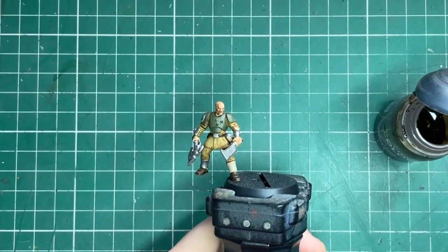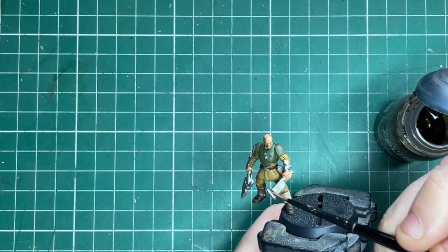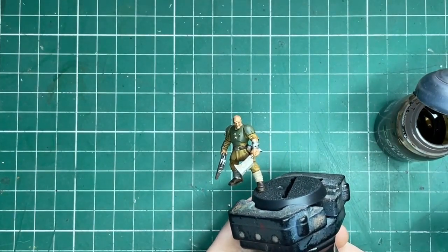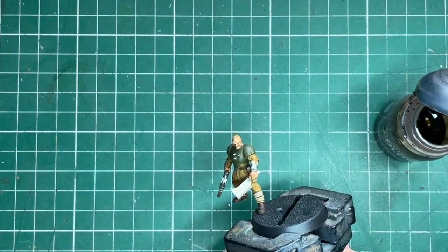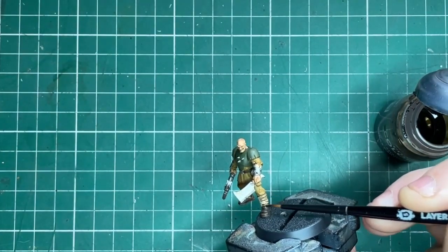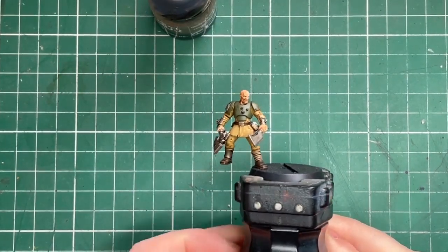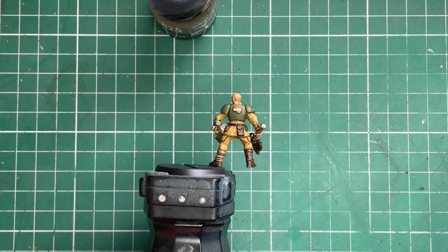That's the skin completed with Reikland Fleshshade. Then it's Agrax Earthshade for the weapons — I'm applying this with just a small layer brush so I can be really careful. These are human-sized miniatures from Warhammer so they're quite small. Just making sure everything's applied nicely and not pooling. As you can see, especially on the leg, what a difference it's made. If you wanted to, you could leave your miniature here because everything is shaded and it's probably ready for the tabletop.